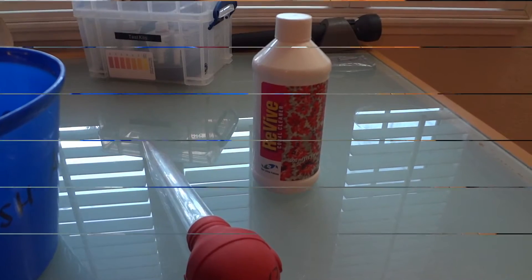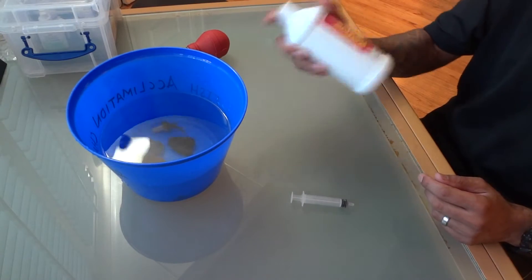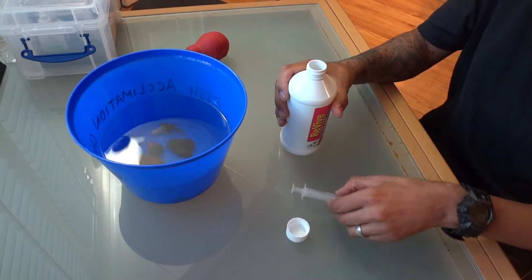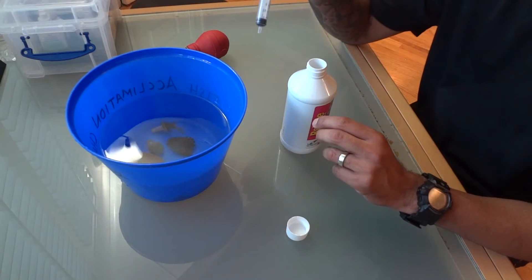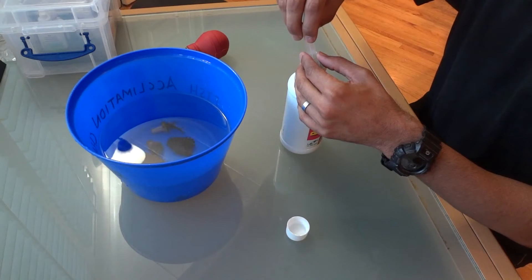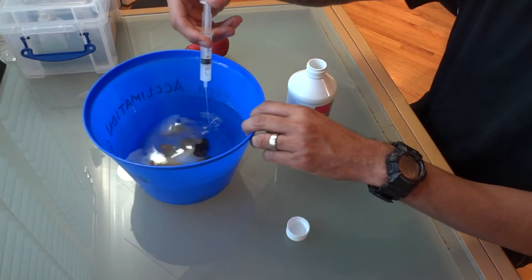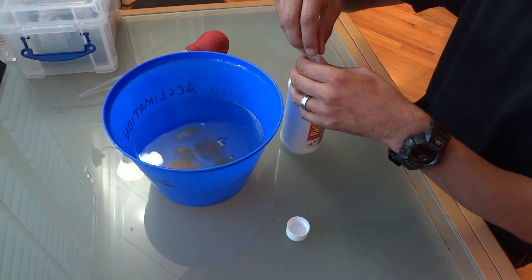I'll go ahead and measure out the proper amount of Revive I need for a quarter gallon of water, which should be about seven and a half milliliters. First thing we want to do is shake up the coral cleaner. I have a syringe that measures out by milliliters — I want seven and a half milliliters since I have a quarter gallon of water. This stuff smells just like pine salt. Five milliliters there and then two and a half.